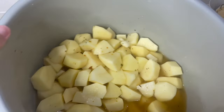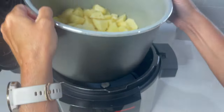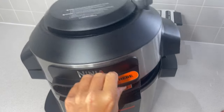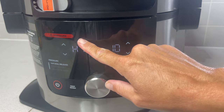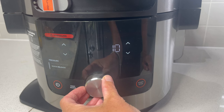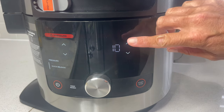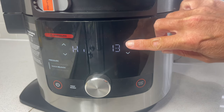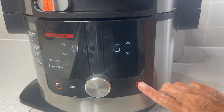Let's open up the Ninja, put the pot inside and close the lid. I'm going to slide this over to the pressure cook option — we want it on quick release, in the middle, and we're going to leave this on high. It does seem like I'm cooking this for quite a long time at 15 minutes, but we want these potatoes to be so tender that there's literally no work at all to mash them. Make sure your vent is on seal and press start.